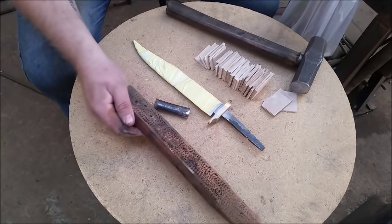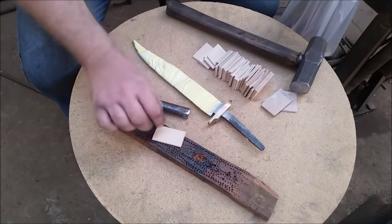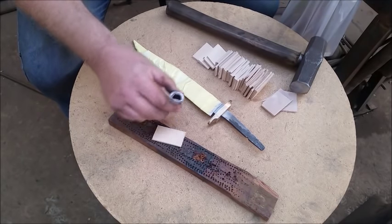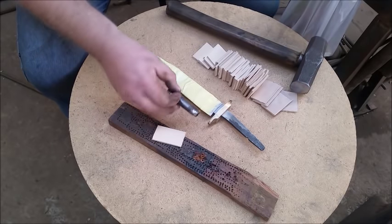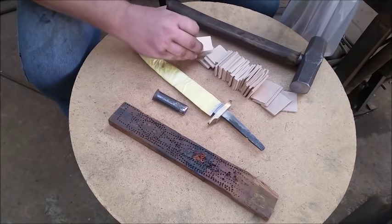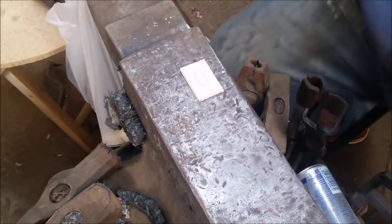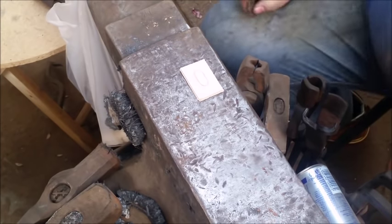You need a base for your punch — you can't just use the anvil. I've got this old piece of wood that I use. I just put the piece of leather on top of that and stamp it. You don't want to stamp this into the surface of the anvil. So I'm going to stamp a few and then we'll move on.